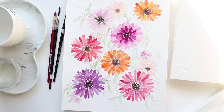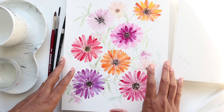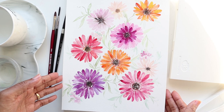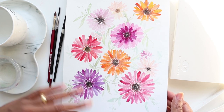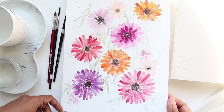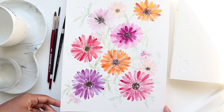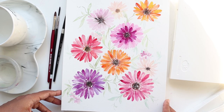Hi guys, it's Klairs and welcome to another video tutorial with me. Today's class we are going to be learning how to do Gerbera daisies, so hope you guys are excited. If you are new to my channel, please know that I do regular watercolor of the floral nature mostly on a weekly basis, so make sure you hit that like and subscribe button so you get notified of future videos.